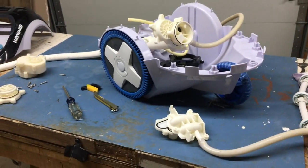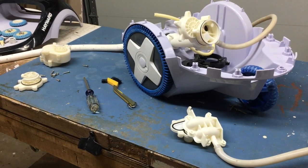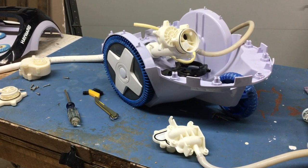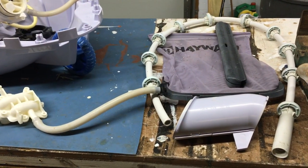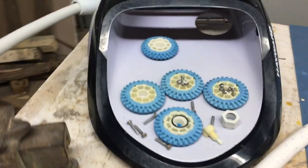I thought I was going to show myself repairing this Hayward TVP Trivac 500, but right now I am admitting defeat with it before I order some parts.